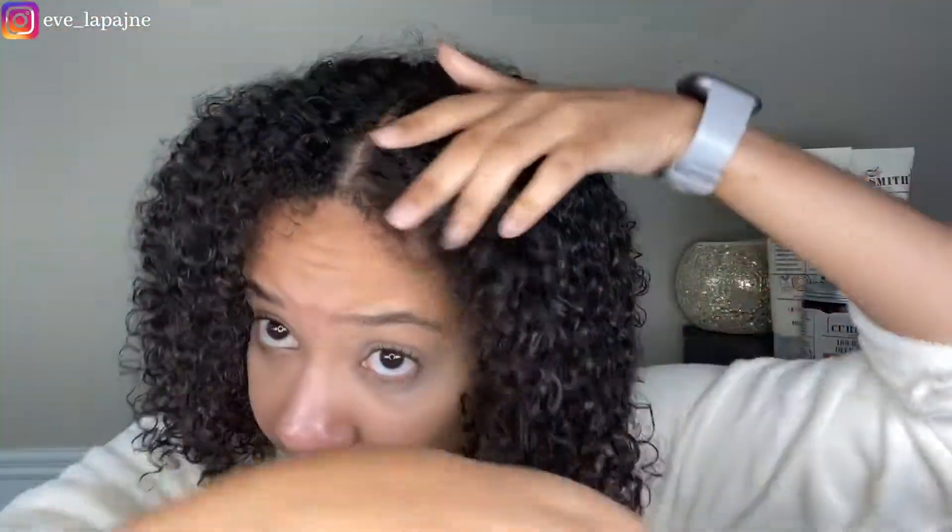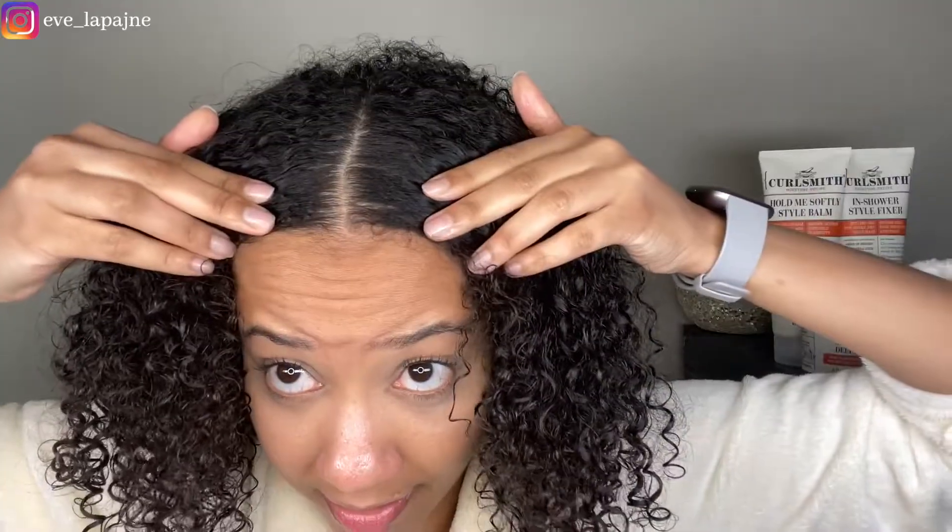I think I'm going to have a middle part today. I'm not too fussy about how straight it is — I think that's good. I'm going to divide up my hair as per usual.